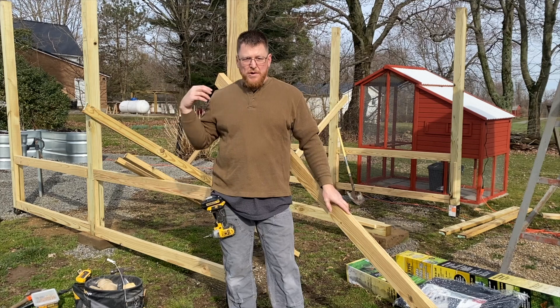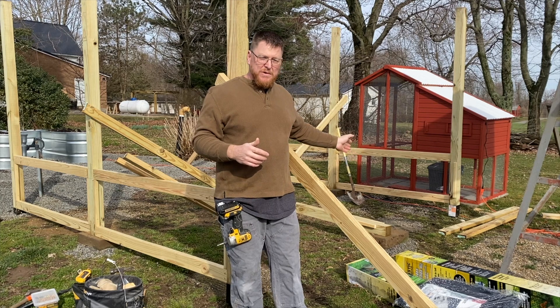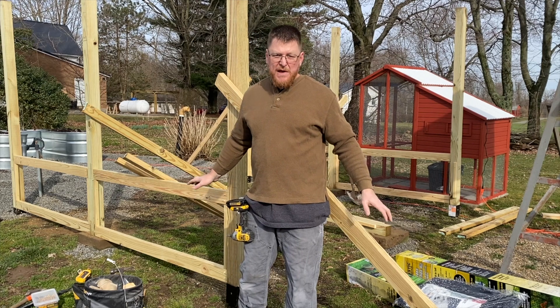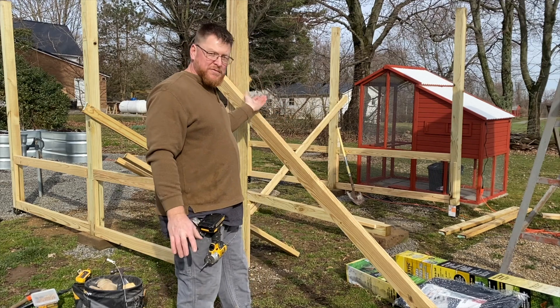We've got the two side walls up and we've braced everything. We're preparing to do the back wall, and as we do the back wall, we're setting up for the raised beds — everything is going to be framed up for them. Then we'll move to the front where the door will be.